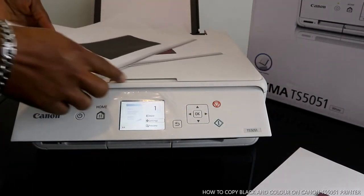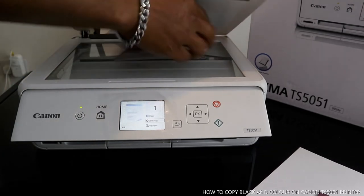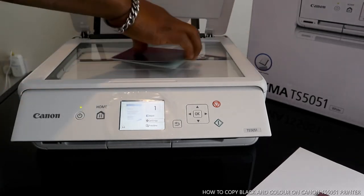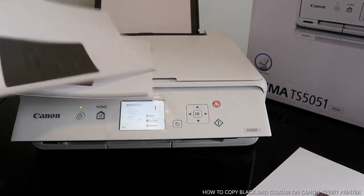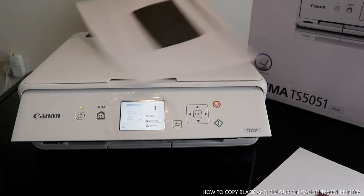Here we go — this is the black and white copy and this is the color copy. The original document is over here. If you printed in black and white and want to go back to color, just go to settings.